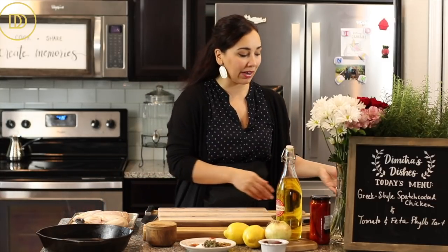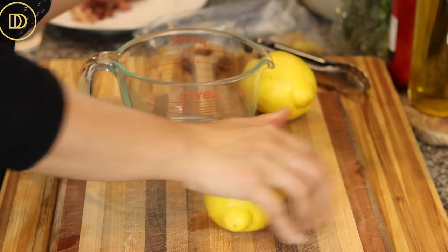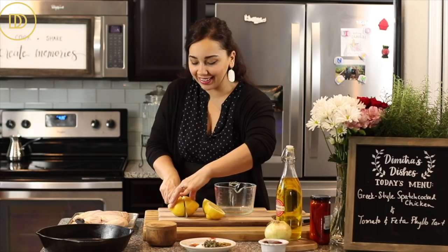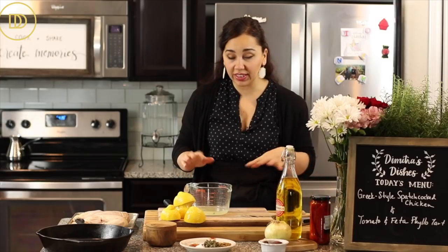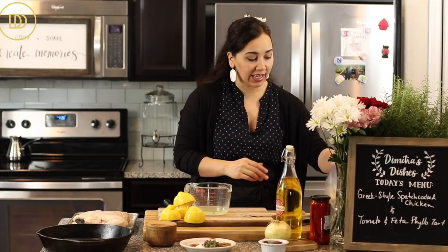Now I'll get the marinade ready. This is the same marinade I use for my lemony chicken — if it ain't broke, don't fix it. I'm adding the juice of two lemons. Always roll your lemons first to get the juice going. You really only need a quarter cup, but I like my chicken extra lemony so I added a little more.